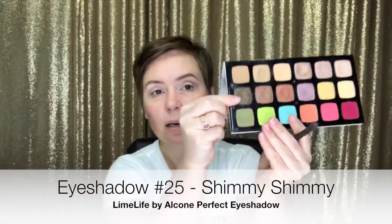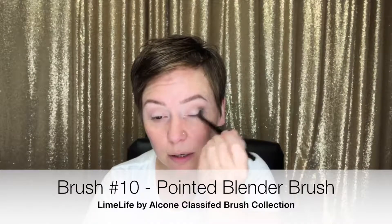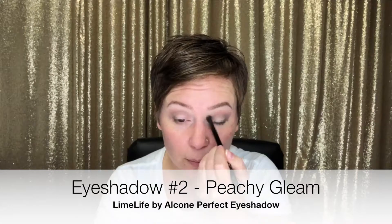We're going to start with color number 25, Shimmy Shimmy. I'm using a pointed blending brush. You kind of place this in the outer corner of the eye and let it blend with that coral color from earlier. Then I cleaned my brush off and I'm blending that color under the eye as well.